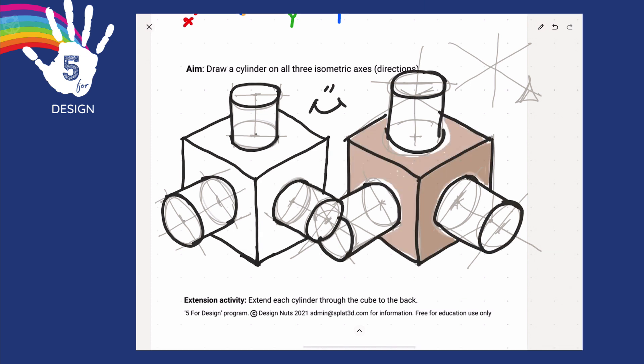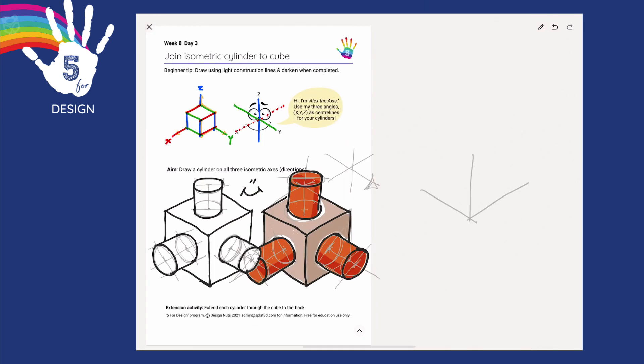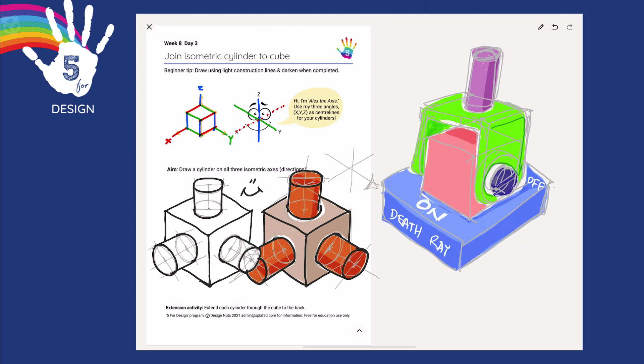Imagine Dr. Evil has asked you to design the mega switch for the death ray. This drawing is using nothing but cylinders and a cube and a sort of squashed cube - just the three isometric angles plus cylinders. That's all for today. I'm Glennie D. I'll see you tomorrow for day four.